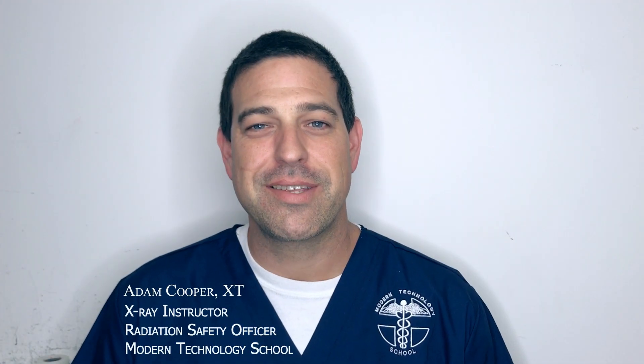Hi, my name is Adam Cooper. I'm an x-ray technician and a radiation safety officer at Modern Technology School here in Fountain Valley.